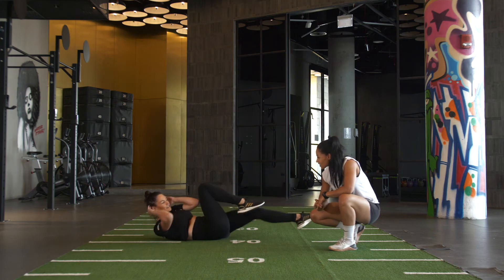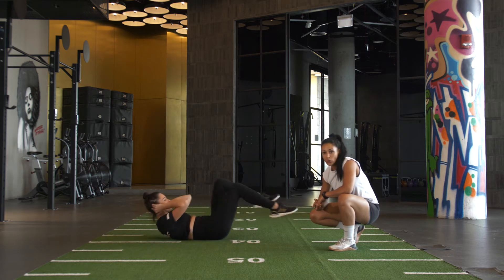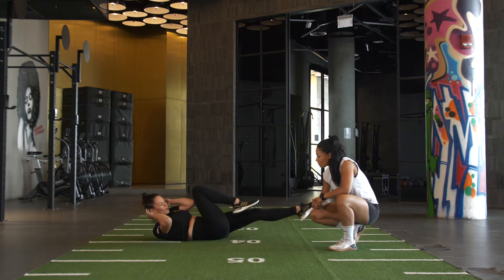What number are we on, Kim? 19, 20, 21, 22, 23, 24, 25.